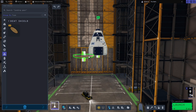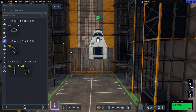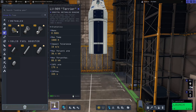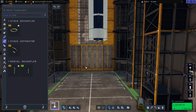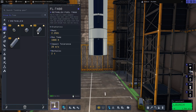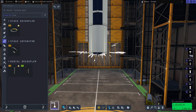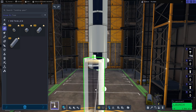Next we'll add the heat shield underneath that, then we're going to pop a static coupler and move on to stage three. For this stage we're going to go for the FLT-400 Methlox tank, and then for the engine we're going to pop the Terrier on the bottom. Then we'll add another coupler, and for the next stage we're going to go for the FLT-200 tank with another FLT-400, and for the engine we will use the trusted Swivel engine. Then we'll add another decoupler and for the main stage we're going to use the FLT-200 and two FLT-800s.